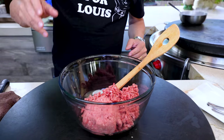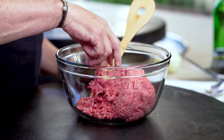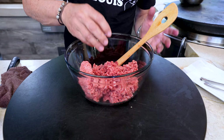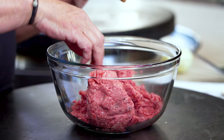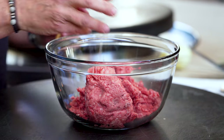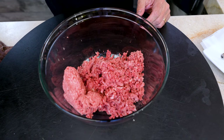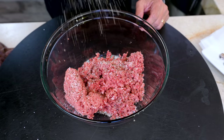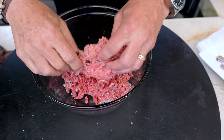Beautiful. The ground beef goes in like that — beautiful combination. Now here's the thing: we don't want to rough this up too much and squeeze it super tight, because what helps make a burger juicy are the gaps in between the grind. We are going to season this only with kosher salt and pepper. There's quite a lot, so we'll be generous — a little bit more — and we'll mix, and try to break up this bit.